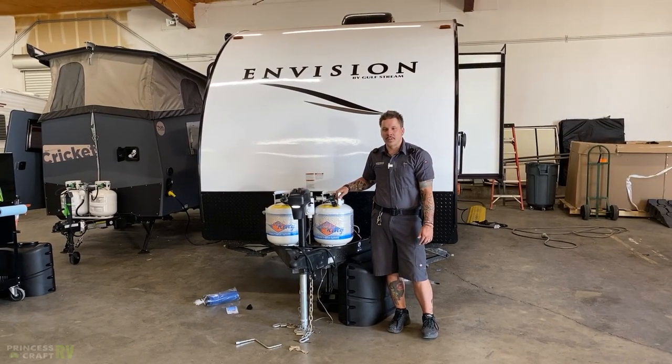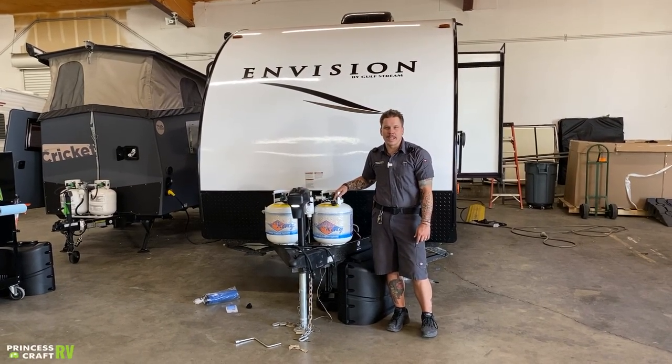Hi, my name is Drew and I'm going to be walking you through the Envision 21 QBS by Golfstream today.